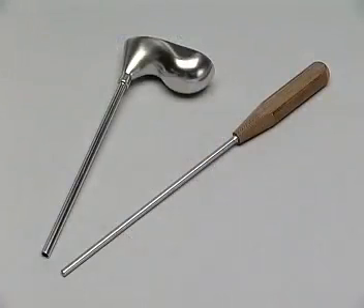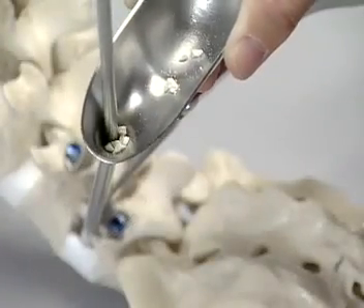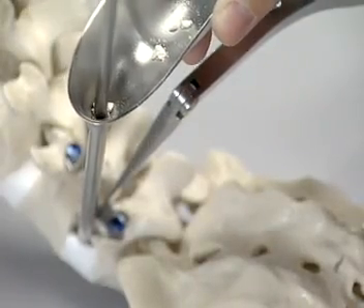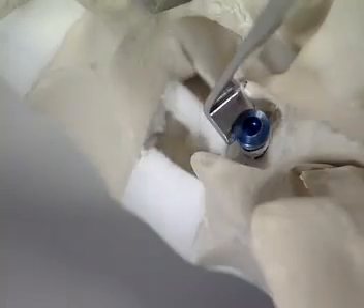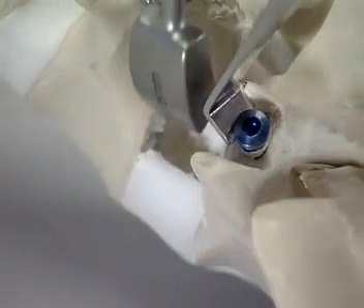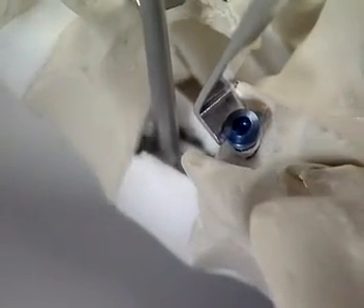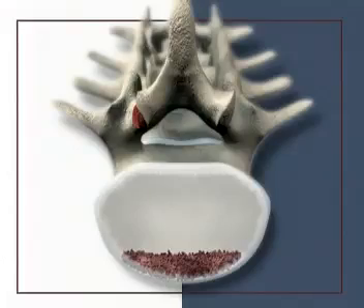In the clinic, a funnel for cancellous bone and the appropriate impactor are available. The funnel is introduced and the cancellous bone chips or bone substitute are pushed into the disc space using the impactor. For this exercise, tweezers are used. The trial implant may be used to position the cancellous bone chips, which form a bed for the cage.